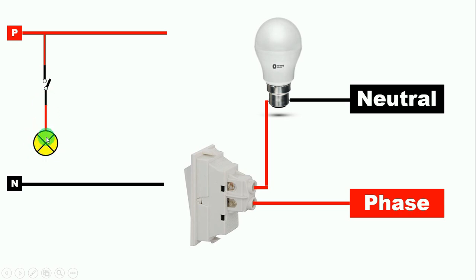Now our bulb also needs neutral supply. So we connect the wire from the neutral supply and give neutral supply to the bulb. The circuit diagram made here and the circuit diagram made here are the same. The diagram seen here is a pictorial diagram, and this is a schematic diagram. Whenever a person tells you to make this circuit, you should never make the pictorial type — you just have to make the schematic type.